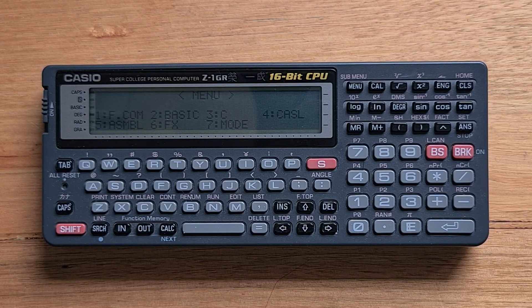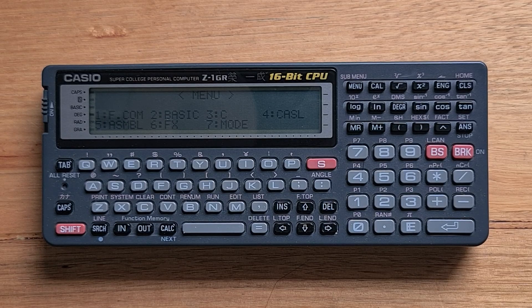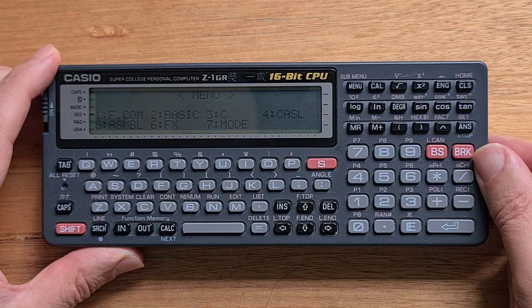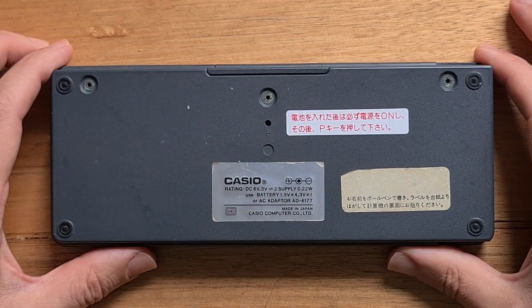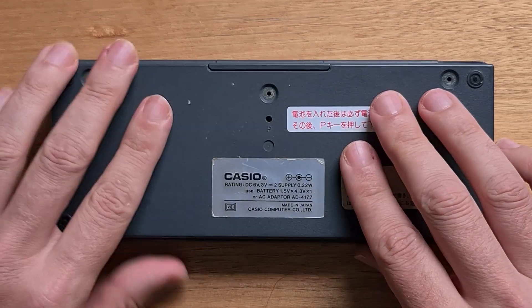The Z1 is a similar size to the VX4 at 20 by 8 by 2.5 centimeters and it weighs 350 grams with batteries. On its left side is a physical on/off button, a proprietary parallel interface, and a serial port. There were a wide range of peripherals the Z1 can interface with, including a floppy disk drive, a printer, and a plotter. On the right side of the case is a contrast wheel for the display and a port for a power adapter.